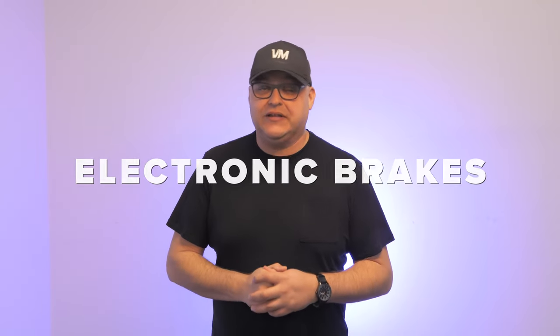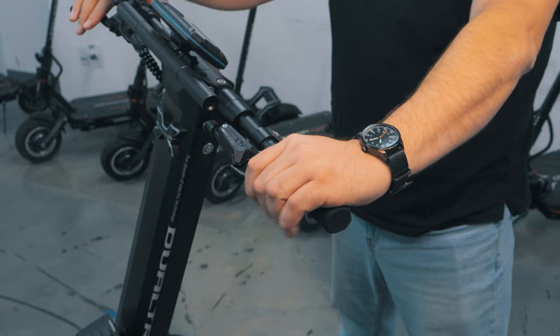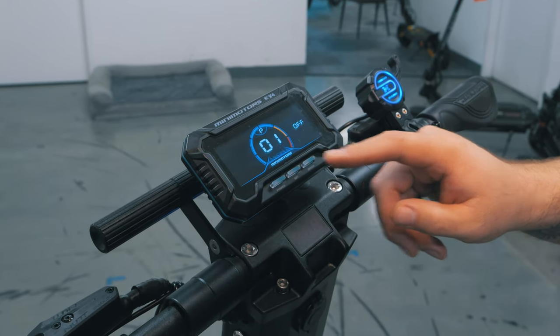Another less talked about and less effective style of brake is electronic brakes. With electronic brakes, the motors create resistance against the tire's rotation, causing the scooter to slow down. With high-performance scooters, electronic braking isn't generally effective enough, which is why it's usually paired with drum or disc brakes and activated when you pull the brake lever. Most electric scooters have electronic braking, which you can turn off or enable in the P settings.